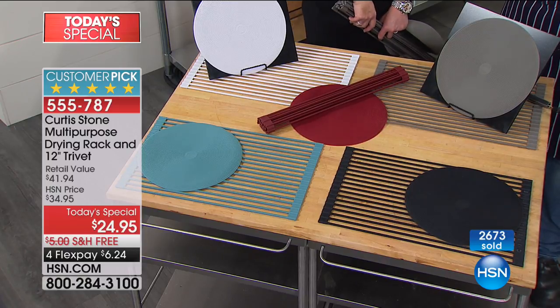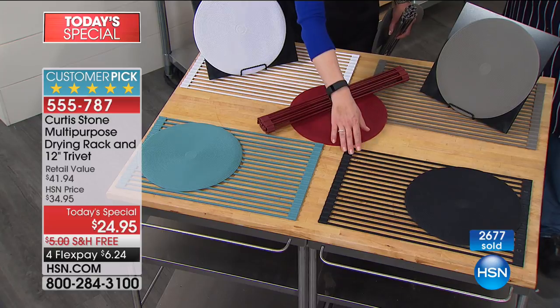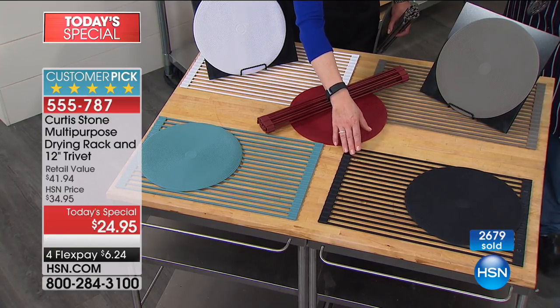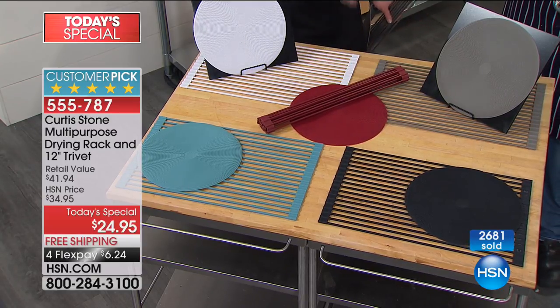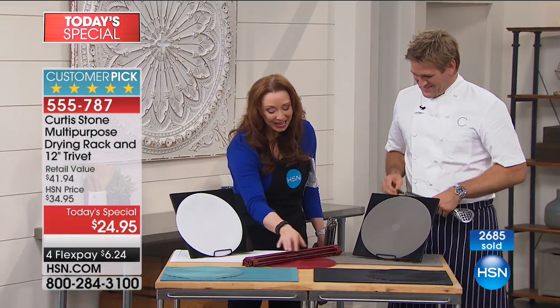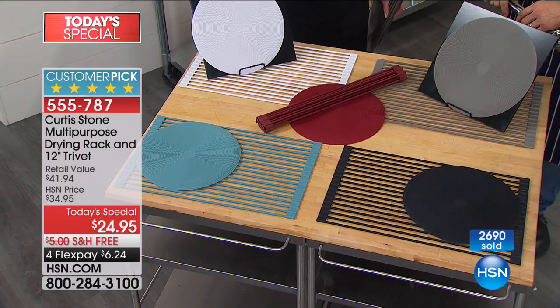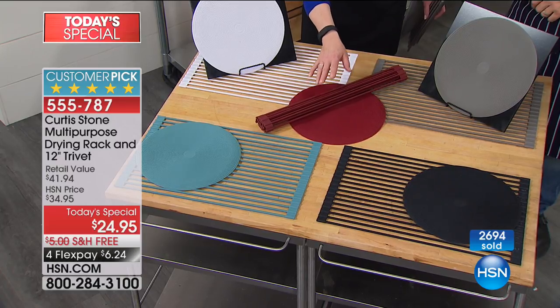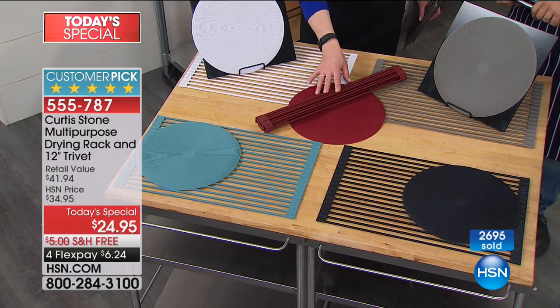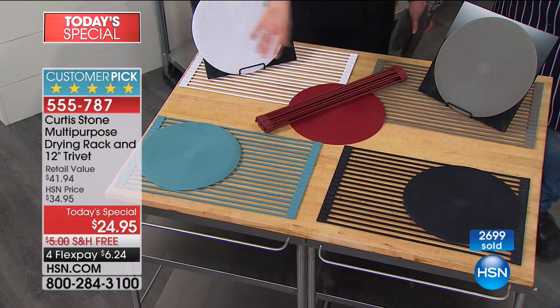If you want the black, get on the phone. They're telling me most of those — almost 3,000 gone — are the black. So if the black makes it to the morning, I would be surprised. My 'Get Arrested Red' is finally in the rack and the trivet. When these are gone, we're not doing these colors for the rest of the year. This is your only chance for the holidays, for Christmas, for gift giving, for tailgating, for anything.